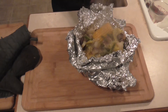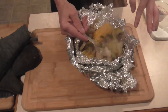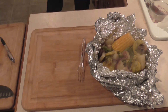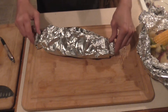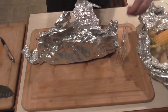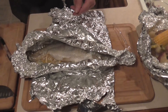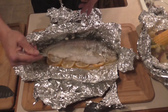Let's try this. Green bean — mmm, yeah, that's good. Potato — okay, that's awesome! Now let's see how this trout turned out. It's hot. Oh yeah, flaking off — I hope it's done. Smells good. Oh yeah, flaking right off!